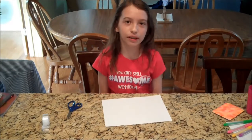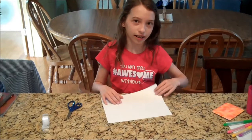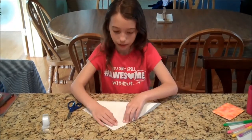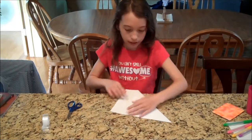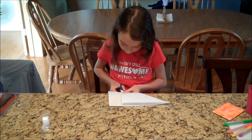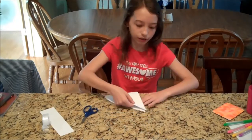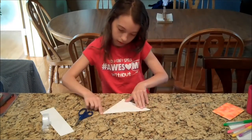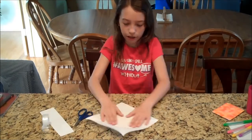The first thing we're going to do is turn our piece of paper into the small square that we need. You're going to fold your piece of paper over, then crease it, but you don't want it all the way over. It doesn't have to be perfect. Then you're going to cut along this edge. Once you have your triangle piece of paper, you're going to fold it over to a smaller triangle. Once you have your smaller triangle, you're going to unfold it until it's a small square.